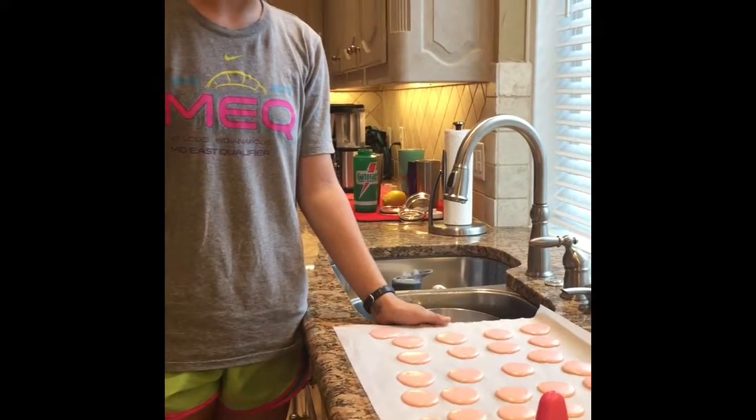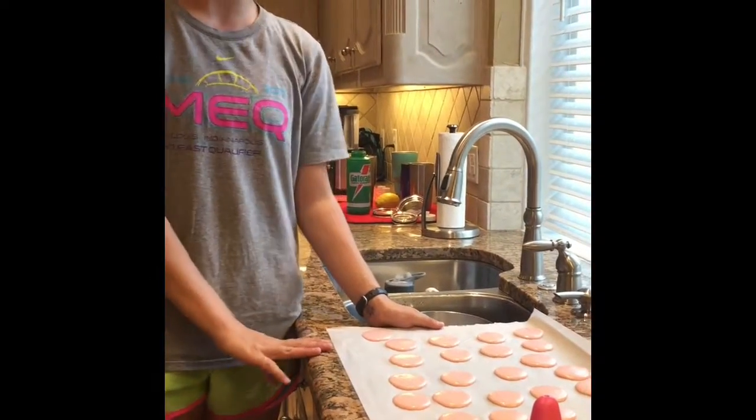What I've done is pipe the batter onto the baking sheets. I'm going to let them rest for an hour before I come back and bake them.